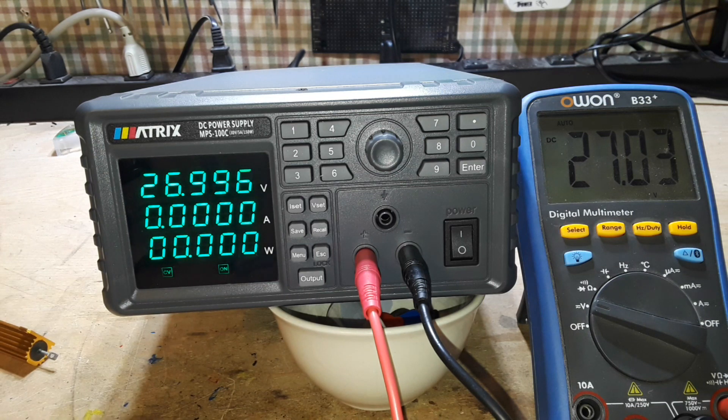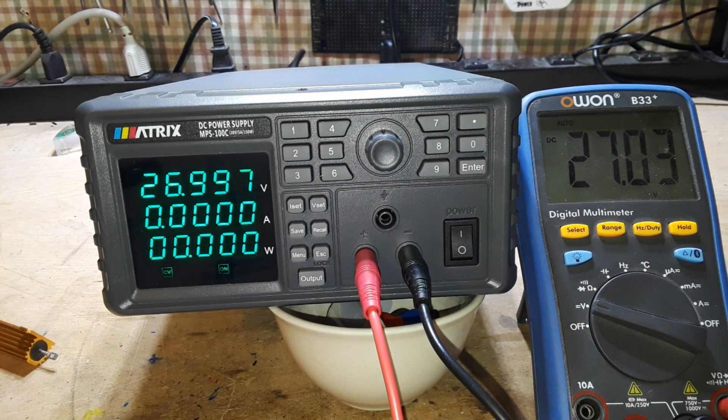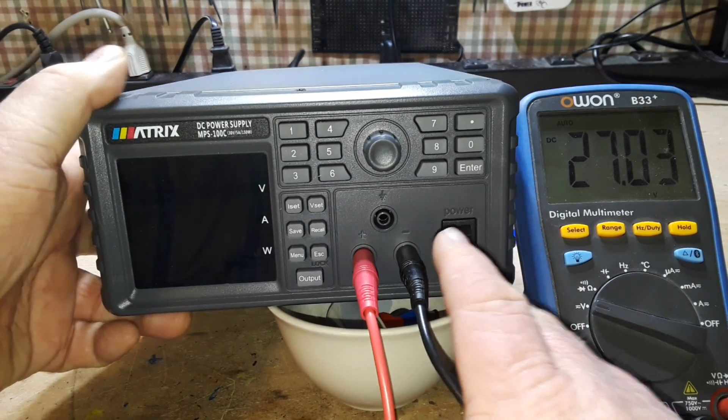The other thing I wanted to talk about is that this is a linear supply — there's no switching in here. Let's get it open and take a look inside to see what's going on.